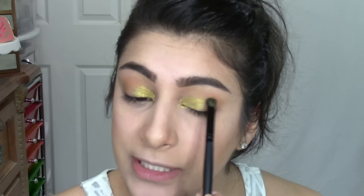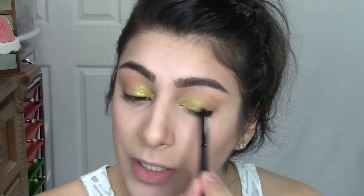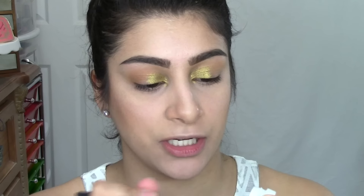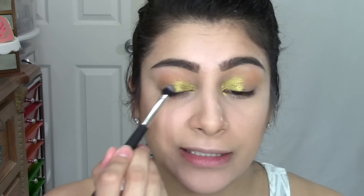Thank God I don't have to go food shopping today, because some moms look at me like I'm cuckoo! Next up, I'm going to grab the other color from the quad — this is called Midnight. It's more of an olive-y gray tone with silver sparkle to it. I'm going to grab a flat shader brush and pack this on the outer part, transitioning from one color to the next.